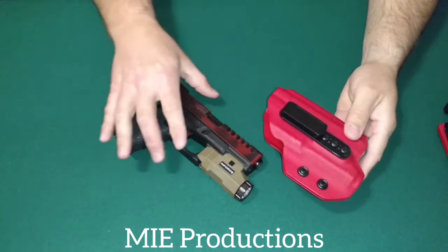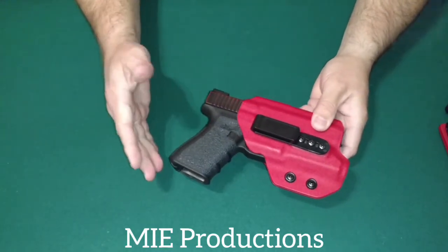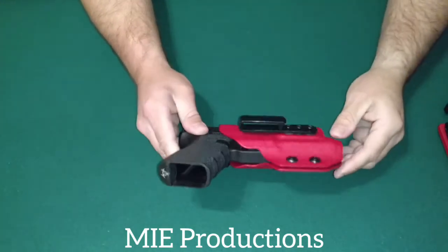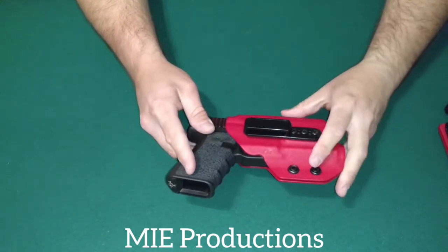It has good retention. It has a click. With these types of holsters, you're not going to get that trigger guard click — you're going to get a click around the light. So it's not as positive as some people might want.